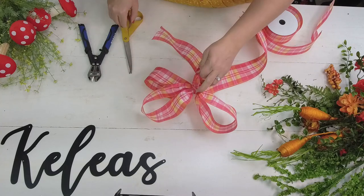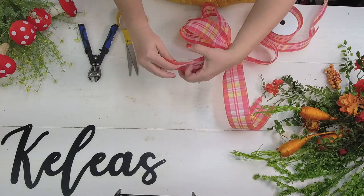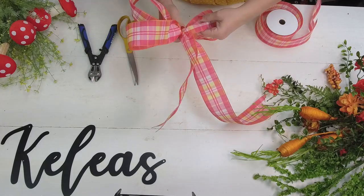Finish that off with a knot and trim off those little tails - your three-loop bow is almost finished. The last thing I want to do is come back and dovetail this end piece: fold it and cut from the fold down. Now I've got another pretty dovetail and this bow is ready!